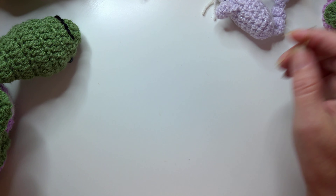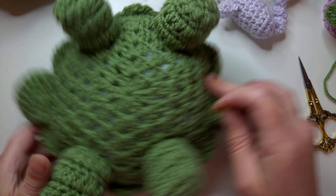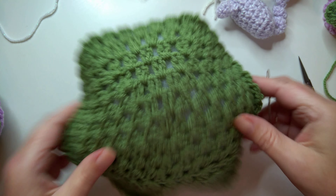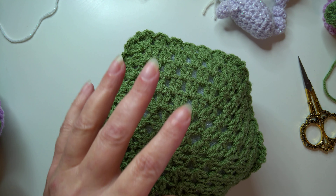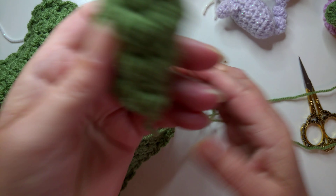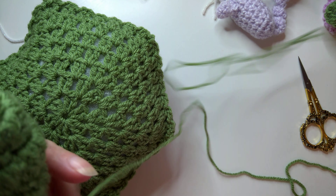That was a four millimeter crochet hook for those of you wondering. Now I'm going to get the tortoise we were working on before and start with the tail. I've got lots of yarns there.